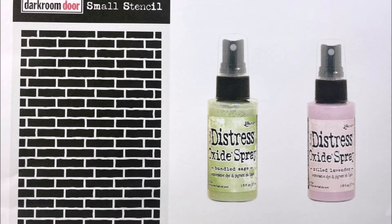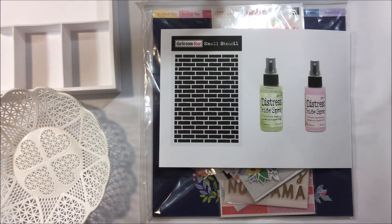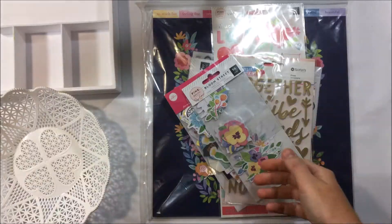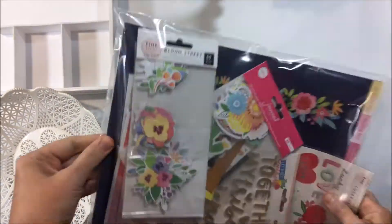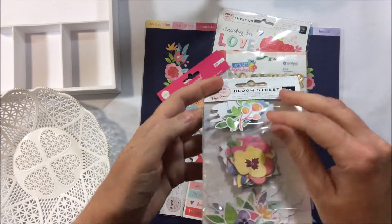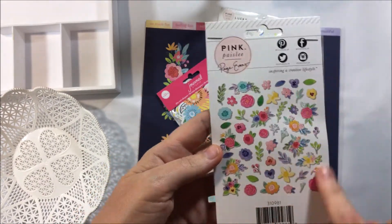At the time of filming we hadn't actually received our mixed media supplies — they're a little bit delayed because of everything going on with COVID-19 — but what I'm showing you is what will come in the kit. So it's the distress oxide sprays and the brickwork stencil.